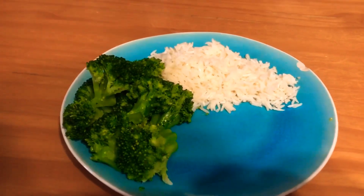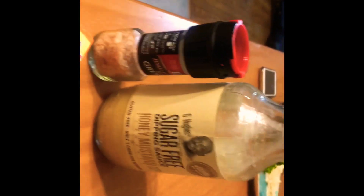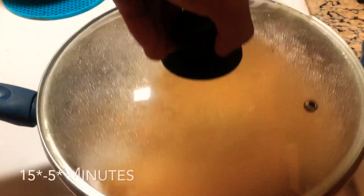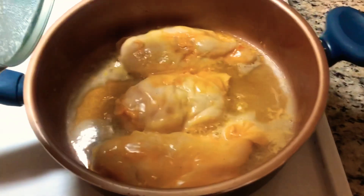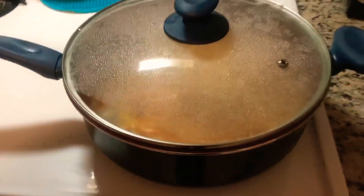Moving on to the last part of this meal — the chicken. Choice of seasoning is right here. This is going to take a big part in this meal. What you want to do is pre-season it, pour half the bottle in a bag and let it marinate for about a day or two. Mix that up, then cook it. Leave it on one side for about 20 minutes, then turn it and leave it on the other side for about six minutes. Put the lid on top so the heat cooks everything at once. We'll show you what it looks like when it's done.